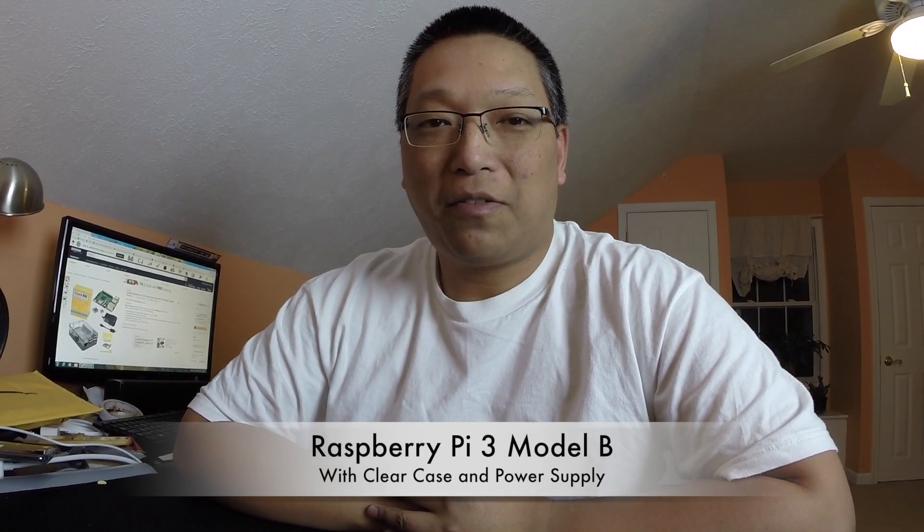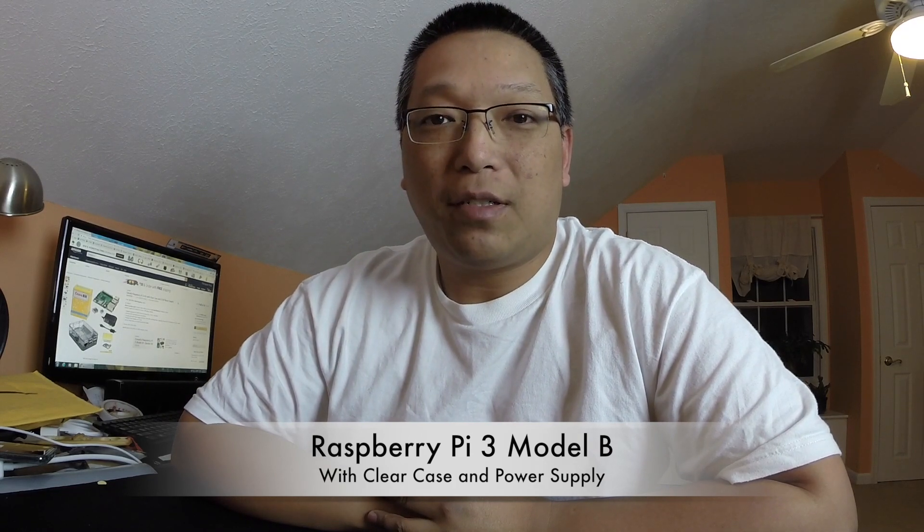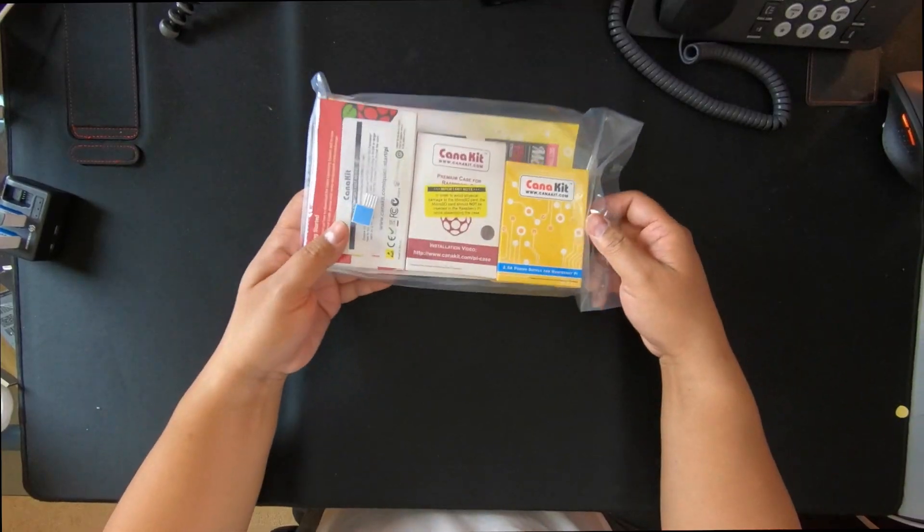Hey guys, I'm back with another unboxing. I picked up a Raspberry Pi 3 from Amazon and it comes with the power adapter, a clear case, and two heat sinks for $50. You get a portable, tiny little computer that you can do so much with. For me, I'm gonna use it to run some emulators — I'm gonna try to build a RetroPie kind of thing, so I just want to show you what I got.